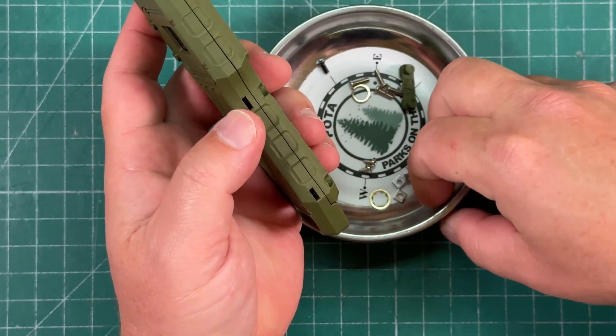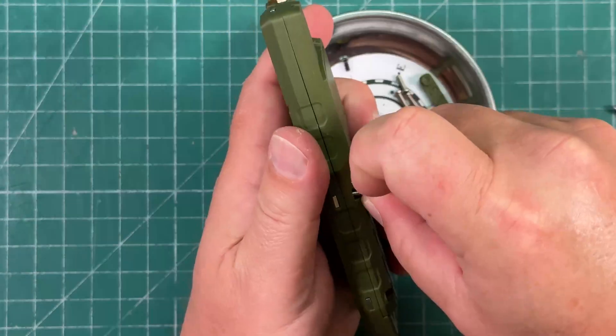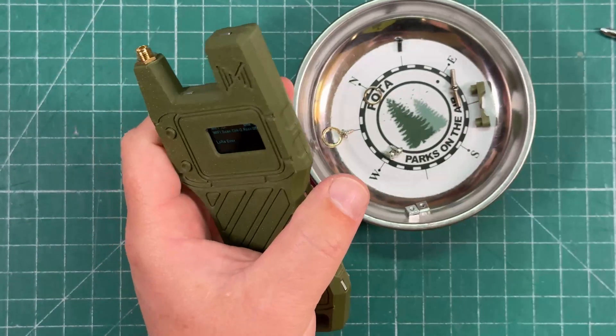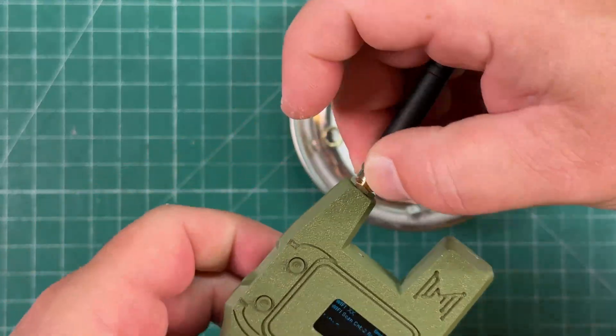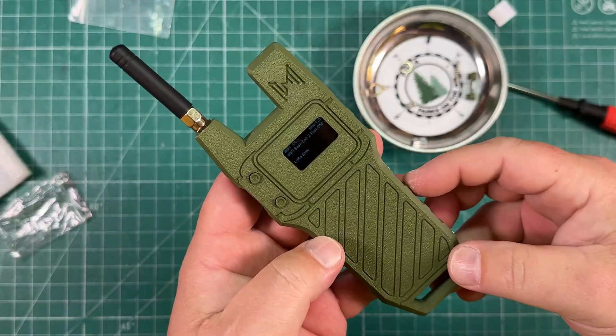We've got two more of these little screws to put in, and then our antenna — and that's it. That's pretty slick looking. Let's get to flashing this thing and see how it works.